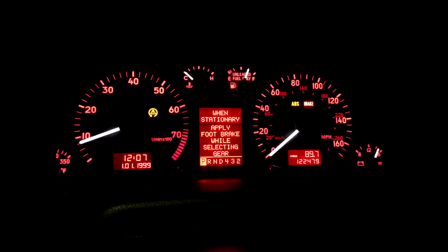Welcome to another episode of Bob's Garage. Today I wanted to talk about ABS, ESP, traction control, and clock springs.